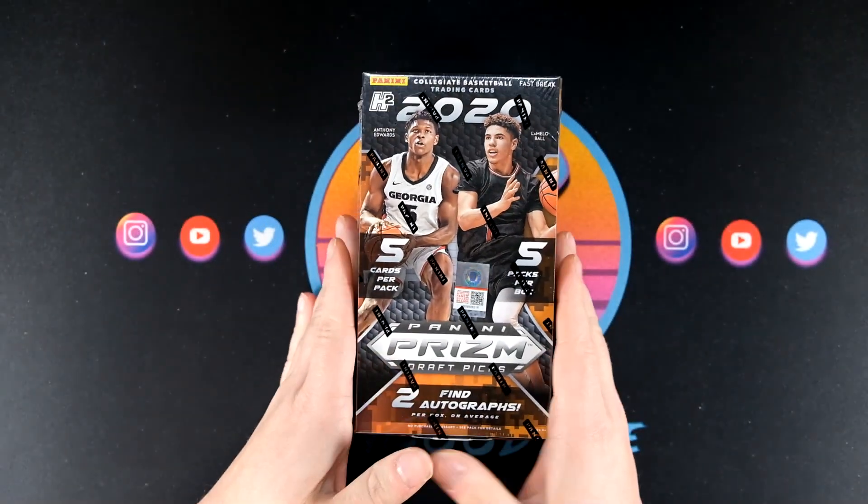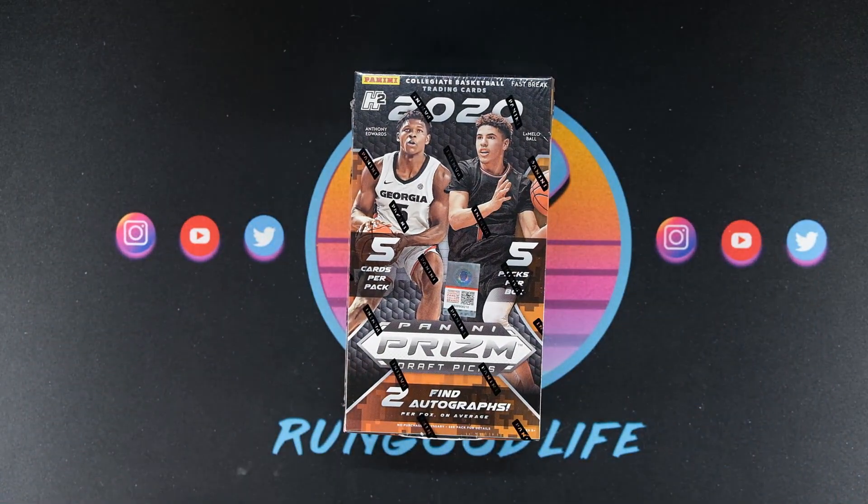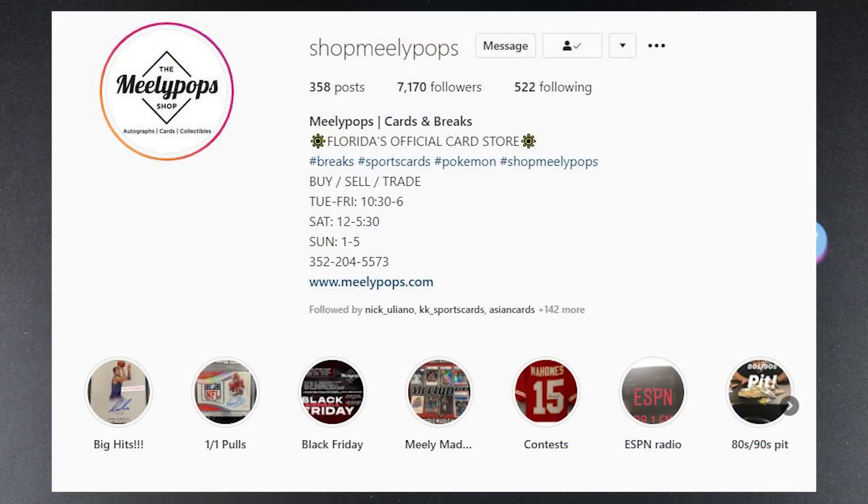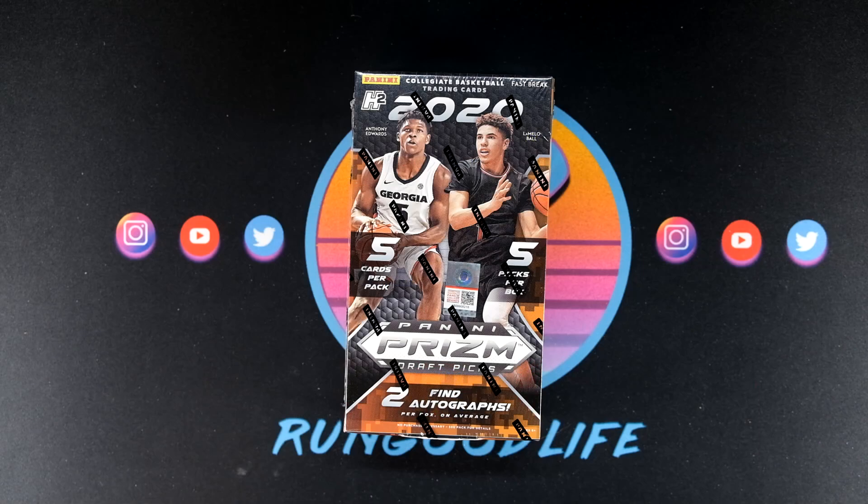Before we get started I want to shout out the Mealy Pop, one of my longtime friends in the hobby — Jamil and his crew. They are just absolutely amazing. They do group breaks. I'll link them in the description. They're a shop based in Gainesville, Florida. Me and Jamil met in 2016 at the National Sports Collectors Convention. We've done a lot of deals, we talk a lot — sports stuff, hobby stuff — always bouncing ideas off each other.